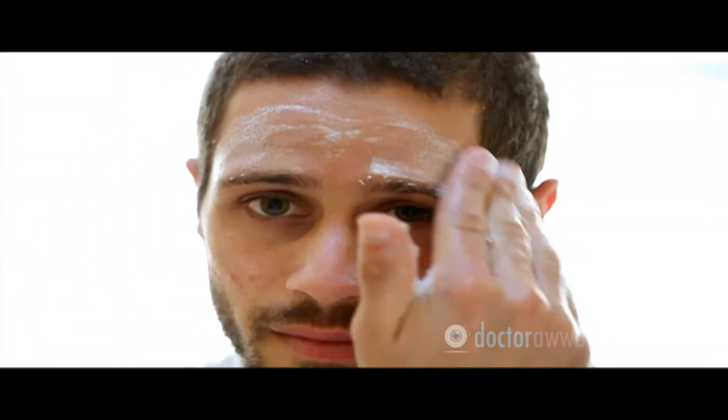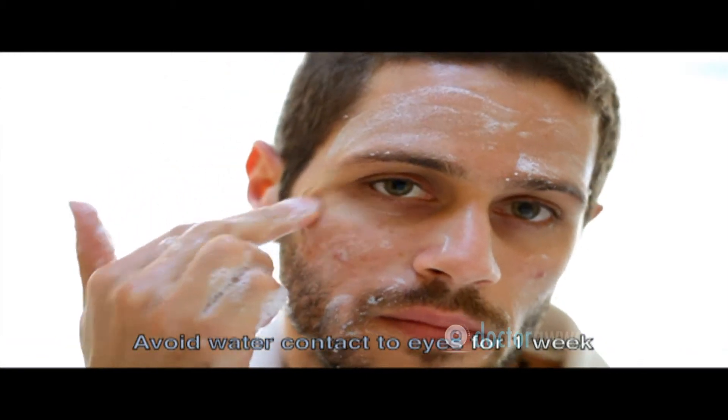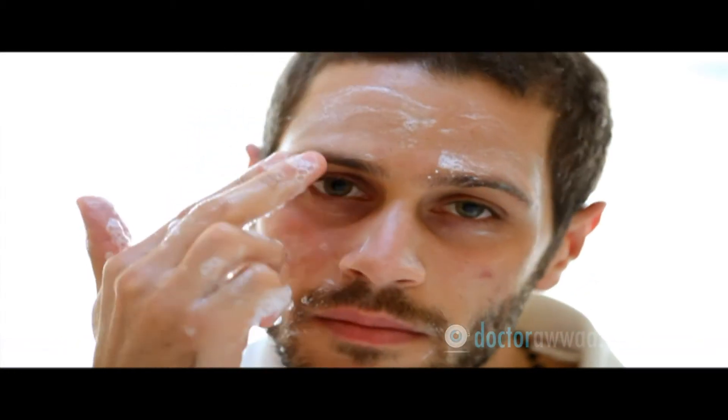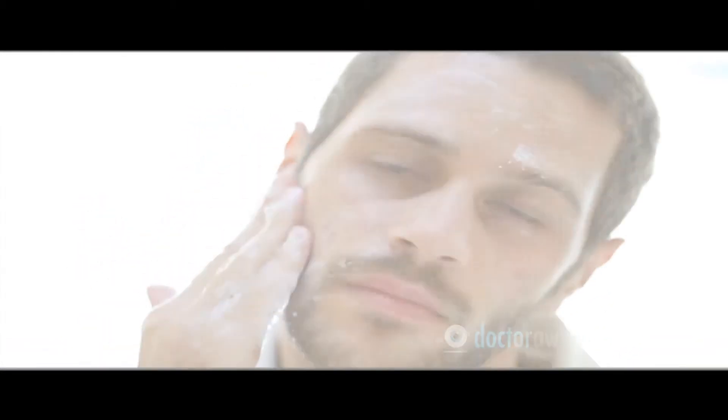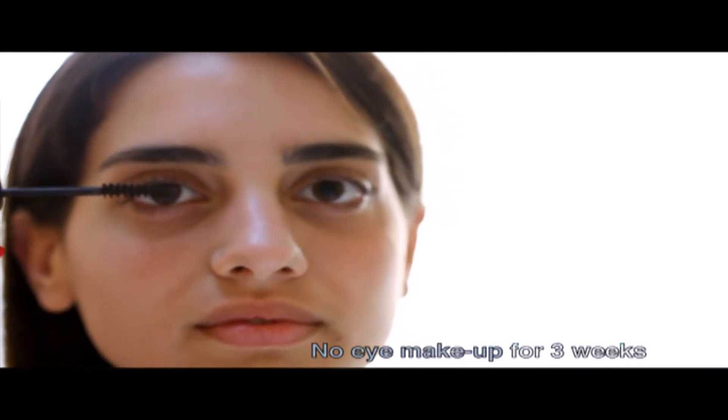After either procedure, you need to avoid eye rubbing for one month and direct water contact to the eye for one week. Try to avoid direct splashing of your eyes while washing your face or showering as much as possible for one week, and avoid swimming for three to four weeks. Additionally, no eye makeup should be applied until after three weeks.